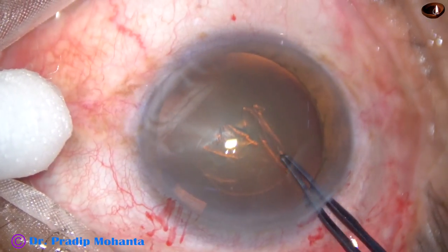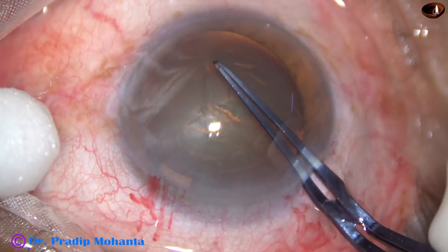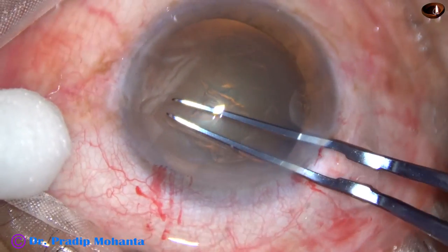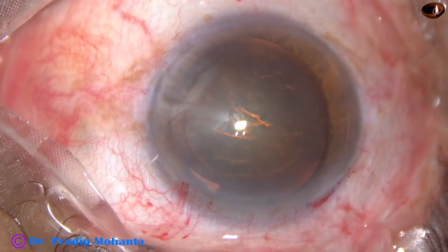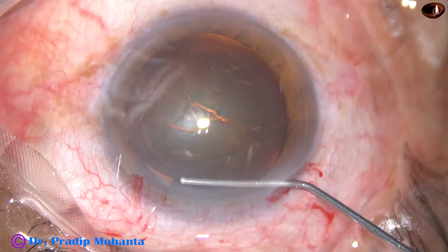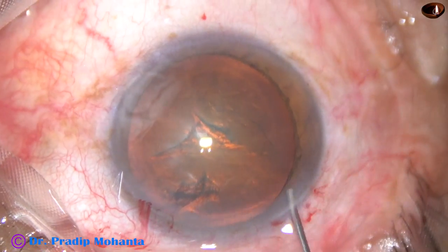I usually go anti-clockwise, remaining at a certain distance away from the margin of the dilated pupil and complete the rhexis. At this time, the anterior lip of the main wound is lifted up, and this causes less or minimal leakage of viscoelastic substance. Hydrodissection is done.